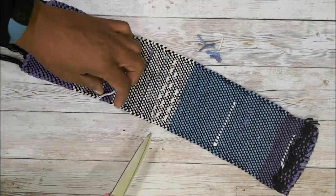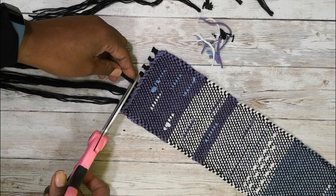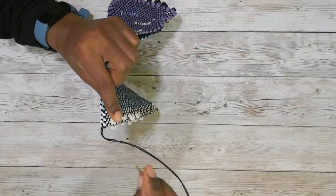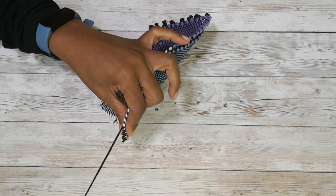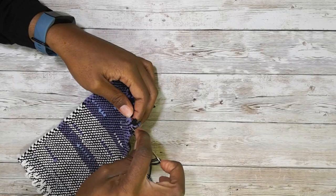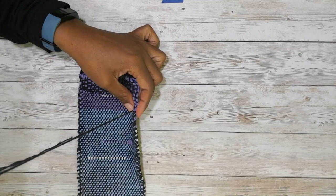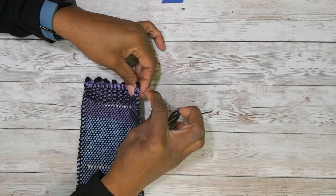I'm going to go ahead and trim off the threads where I joined in on the back, and I'm also going to trim off the excess fringe that will not be on the finished project. Now it's time to sew it together. We're going to do a simple whip stitch on either side to join the two pieces together. I start at the fold at the bottom and whip stitch the top edge, working the finished thread into the back of the top edge, doing the same thing on the other side — always doing a couple of extra stitches at the beginning and end of my seam to make sure they stay in.